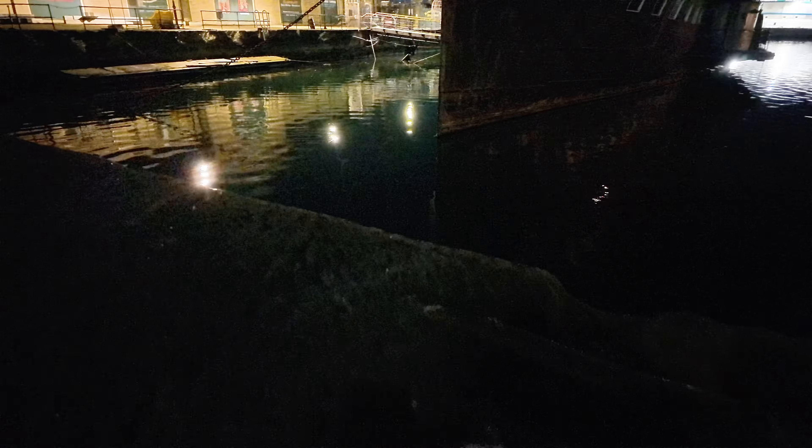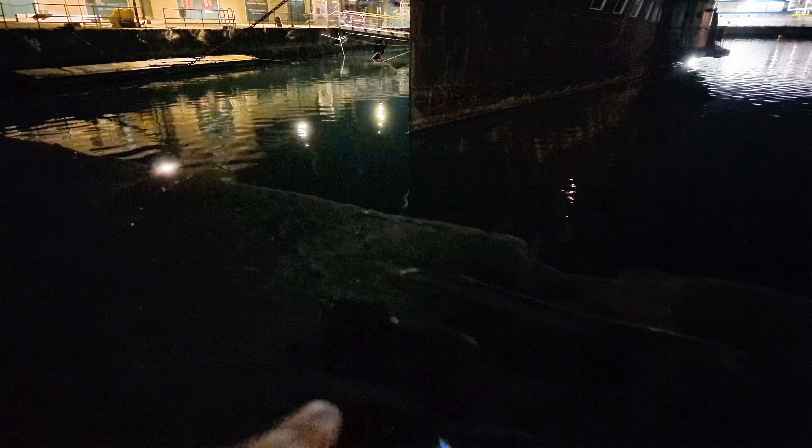Down here we've got the Ace Pro - down here somewhere. There it is. This is actually plugged into an external battery as well, so that would have gone on for hours I'm guessing. Anyway, it's been three hours so I'm going to stop that one now as well.